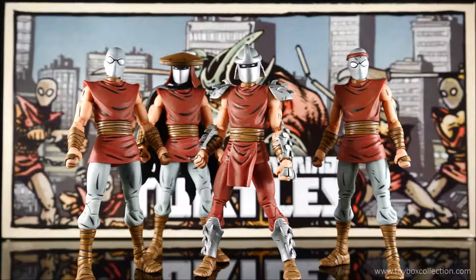Hi guys, thanks for tuning in. For this review, I'm going to take a look at the New York Comic Con exclusive Teenage Mutant Ninja Turtle Eastman and Laird Villains 4-Pack by Neca Toys.